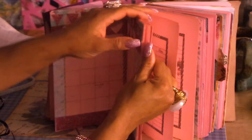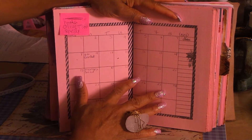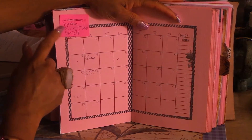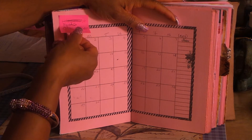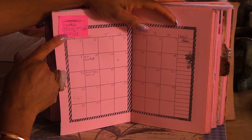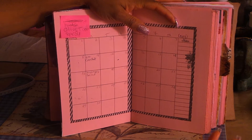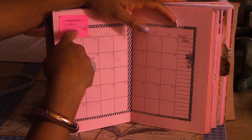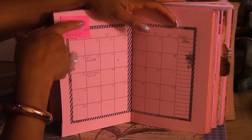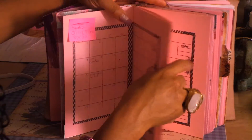I didn't do November yet - I wrote it out but haven't decorated it, so I'll decorate November shortly. What I love about the sticky notes is that you can take them off that page and if you have something in November or December that you haven't filled out yet, you can put a sticky note there. When you know the date or what's going on, you can write it in. You can stick your little reminders in those months with the sticky notes - I think that's really cool.